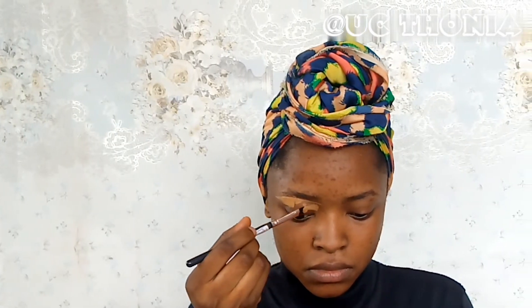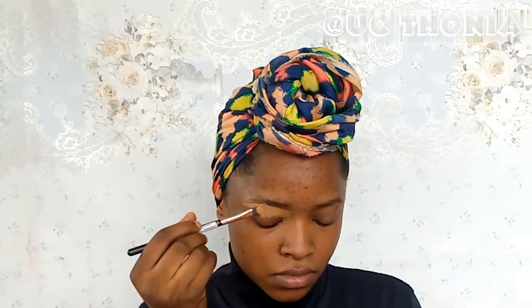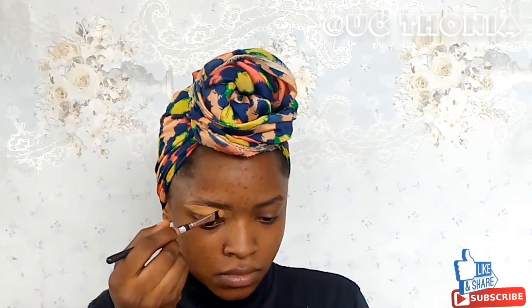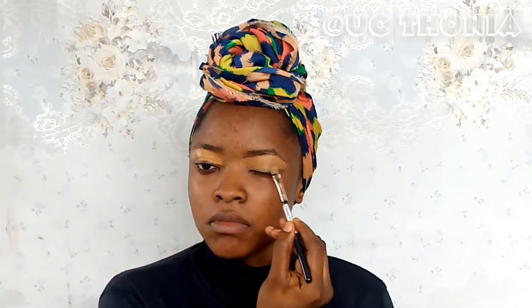I'm going in to prep and clean my brows using LA Girl Pro Concealer in the shade Fawn and Blossom Cosmetics Concealer in the shade 05. We'll be doing brows later.